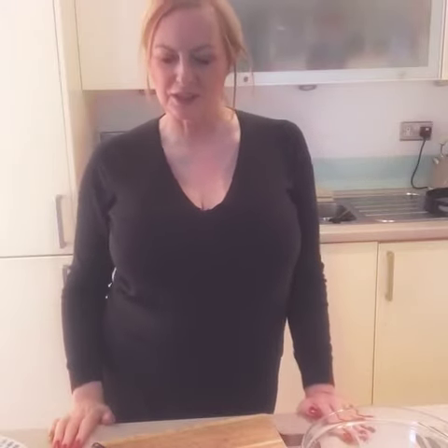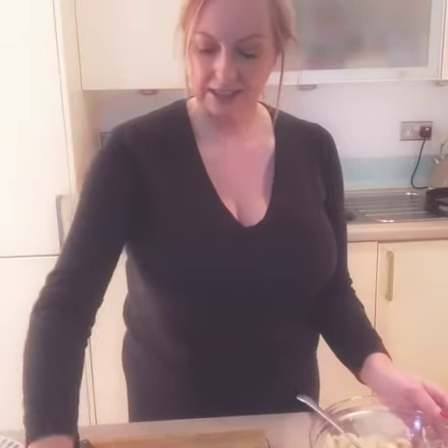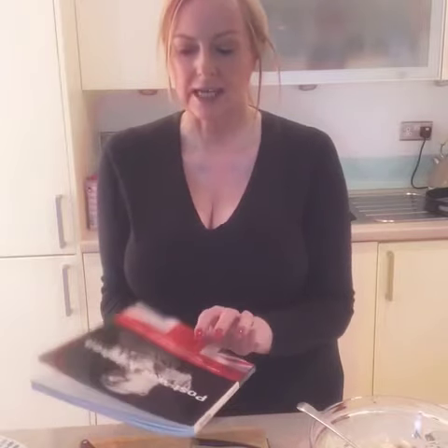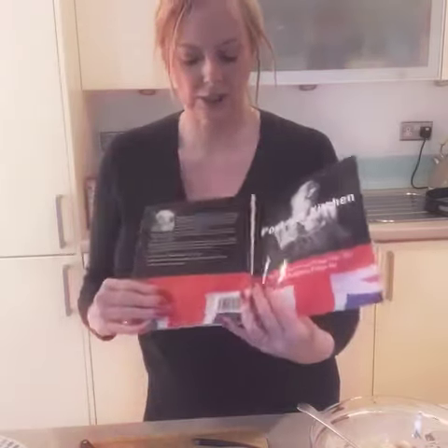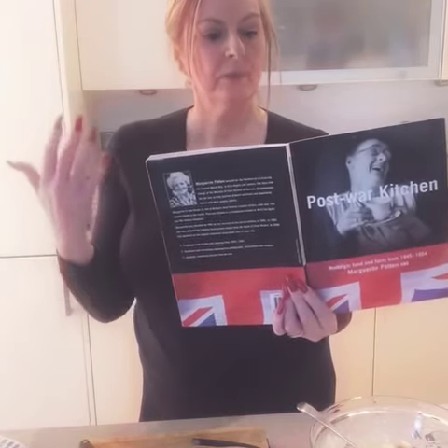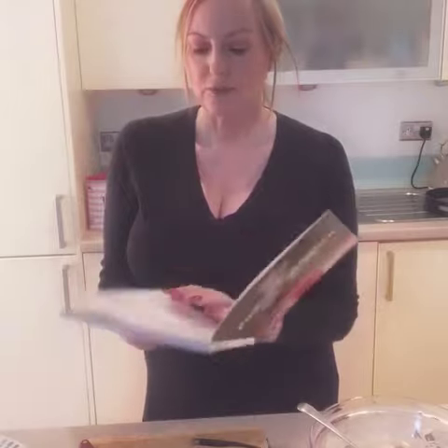Good morning! I'm in the kitchen, not unusual in itself. I'm doing a little breakfast dish out of a wartime cookbook. I use them probably every week. It's called 'Post-War Kitchen' and it's by Marguerite Patten. The recipes aren't hers, but she's put a whole book together of different recipes that were found during the war, before the war, and after the war.